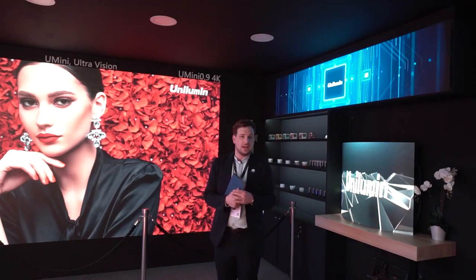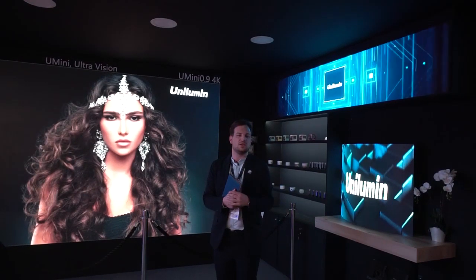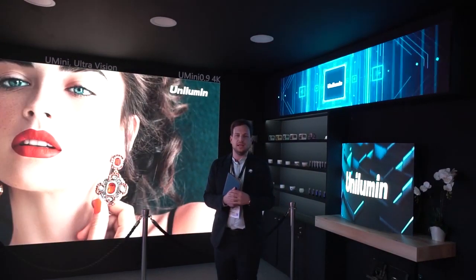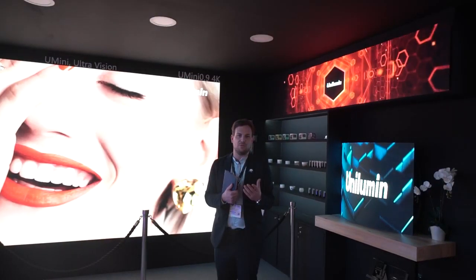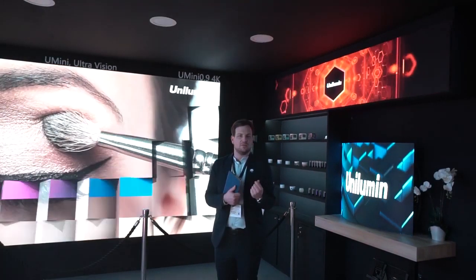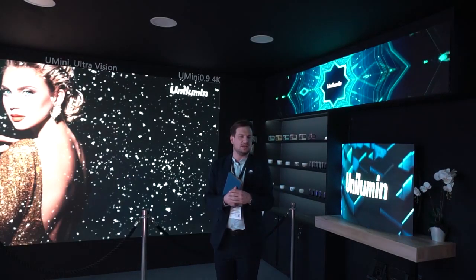Here we are at our next highlight at our booth, which is based on the U-mini, the new mini version based on the 0.9 flip chip LED. Some highlights include a high refresh rate of 3840 and a very wide viewing angle on both sides with 180 degrees.